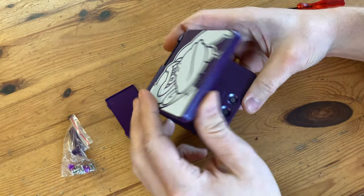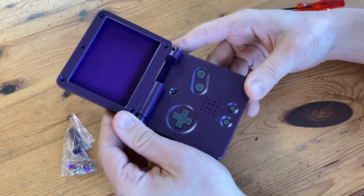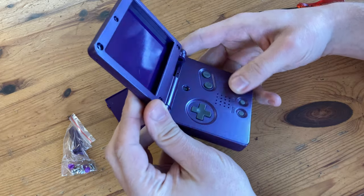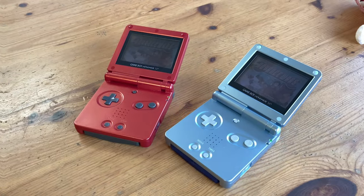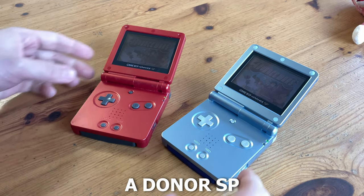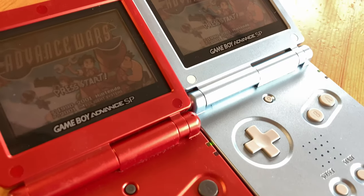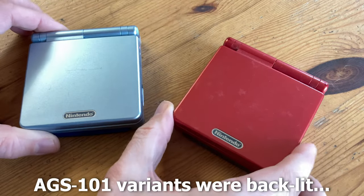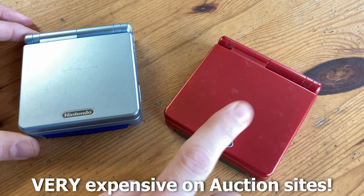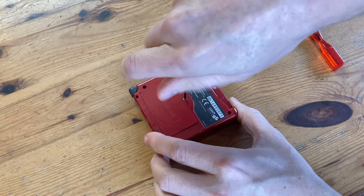When it comes to the case, this actually looks pretty good. We get the D-pad, the buttons, and at first glance there seems nothing wrong with this. It does feel a little light because there's no electronics inside. So I'll be needing a donor SP. Luckily I have two lying around. Even though I like the colour of the red better, it has a few more scratches. They're both AGS-001s, which means they have a dull screen, but they're both in working order. I'm gonna switch out the red one. Both the screwdrivers have magnetic tips. Let's open this thing up.